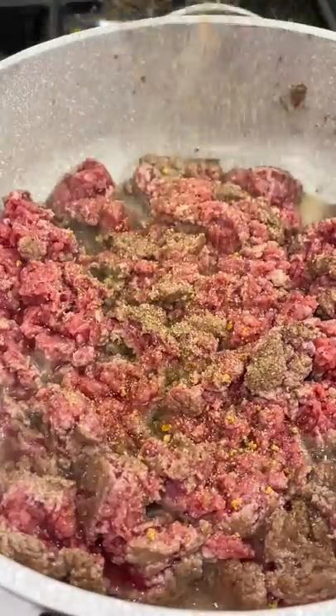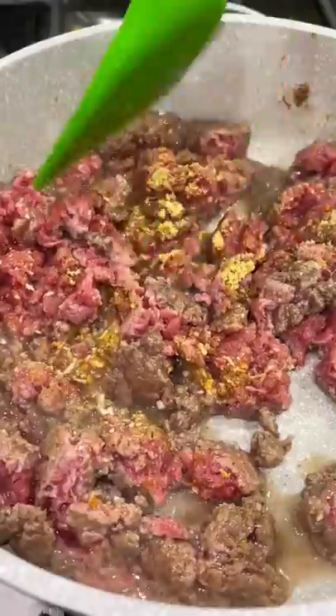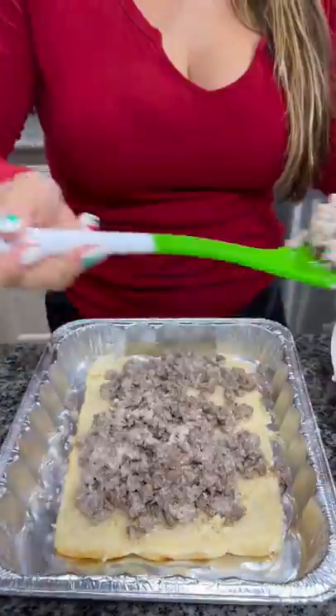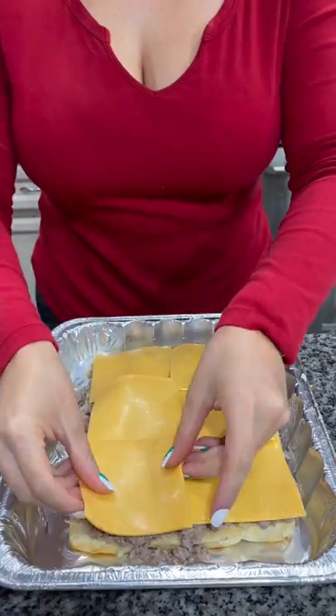Let's make some smoky cheeseburger sliders. Season and brown one pound of ground beef. Stir in a half cup of mayo and mix well. Cut some Hawaiian rolls in half and add your ground beef mixture.